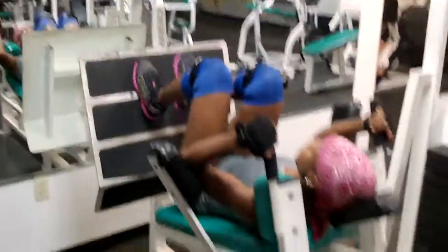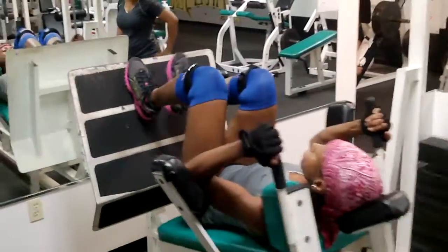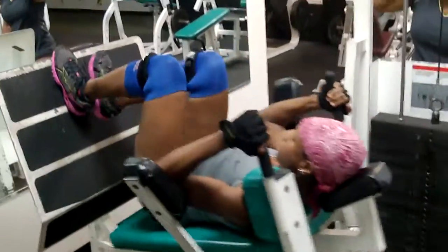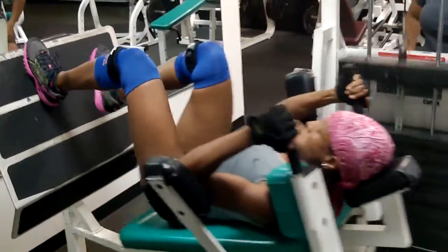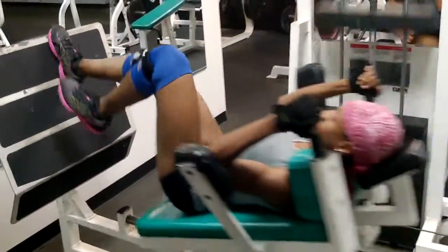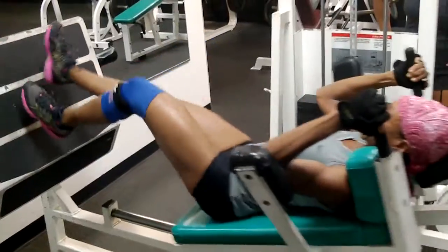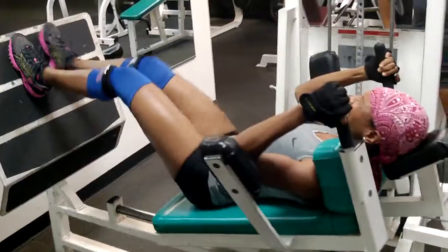Three, four, five, seven, eight, nine, ten, eleven. Almost there.